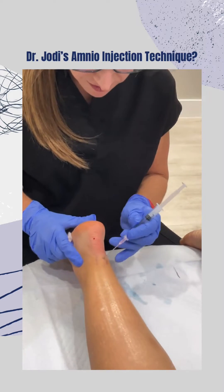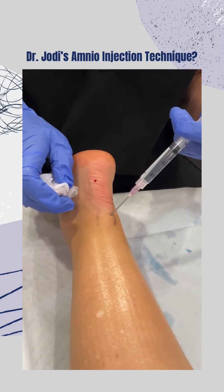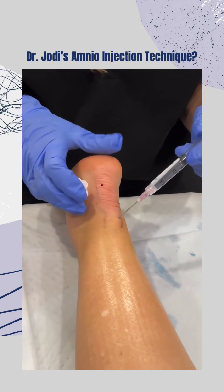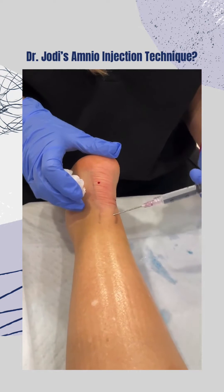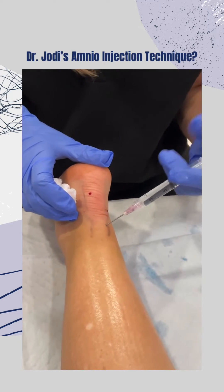I'm coming in, feeling a give of the tendon — now I'm in the tendon. Little injection. I'm going to come out, redirect, into the tendon, dropping.